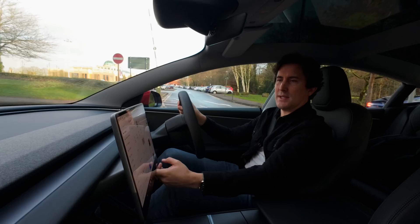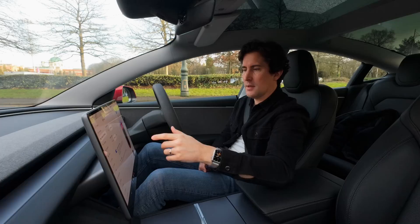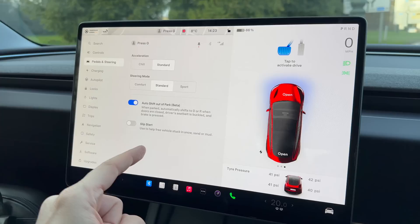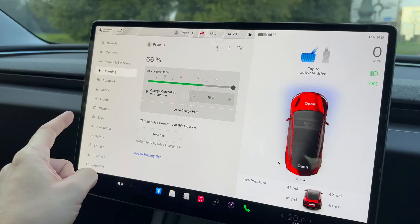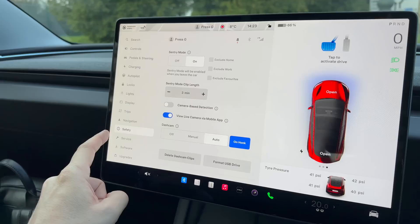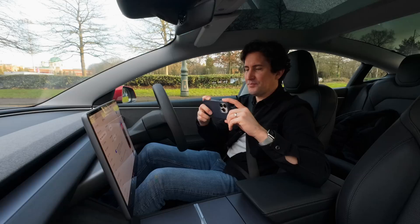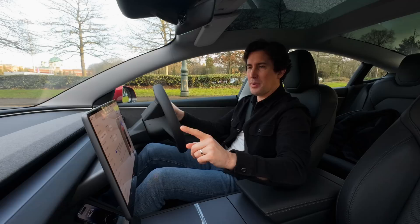Something strange — the car didn't seem to slow down with regen braking, so I'm going to pull over and make sure regen is on. I'm in park. I cannot see anywhere how to change regen braking. On my car it's in Pedals and Steering, but it's not there, not in Charging, not in Autopilot, not in Locks, Lights, Display, Trips, Navigation, or Safety. That's an odd one — the car just didn't seem to slow down much. I'll have to check with Kirsty about that one.